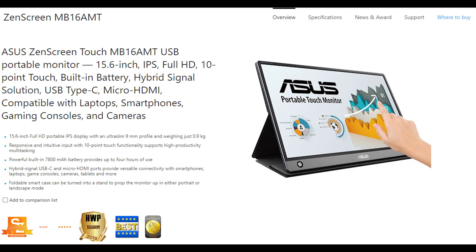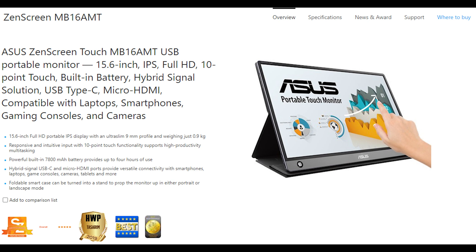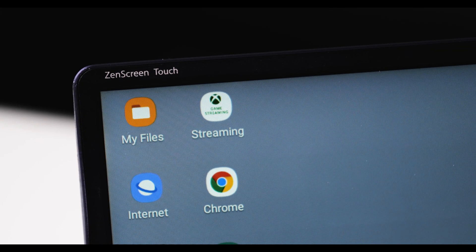The model number for this thing is MB16AMT, but it's also called the Asus ZenScreen Touch.